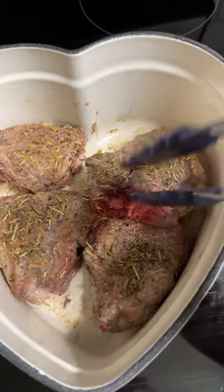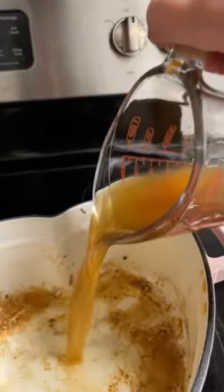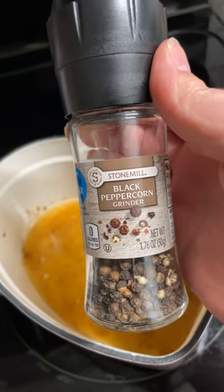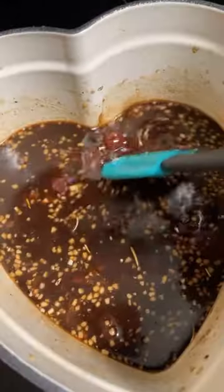Cook five minutes on each side. Then for our glaze, we're going to do two tablespoons minced garlic, one half cup beef broth, a little bit of black pepper, one fourth cup balsamic vinegar, and one half cup cherry preserves.